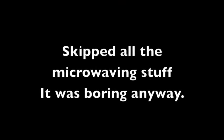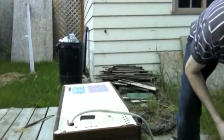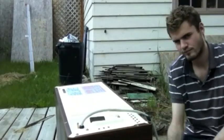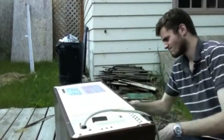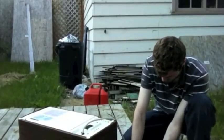But first, since we're taking apart the microwave anyway, it's only natural that we have a little bit of fun with it. So we're gonna microwave random things — well, at least I am. I don't know about Daniel. Hey Daniel, you want to help me microwave random things? Okay, let's witness some stuff going into the microwave.